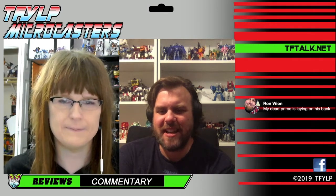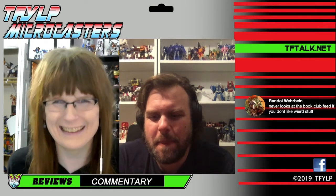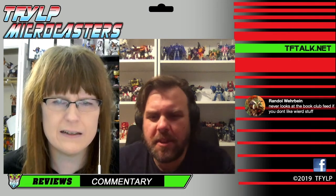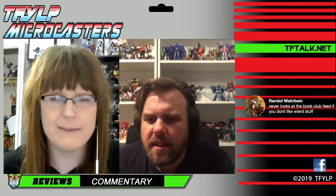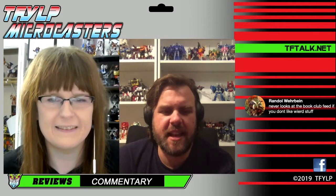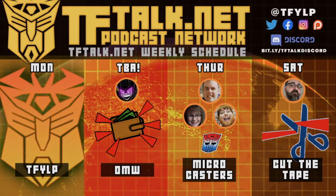Thanks to everyone in the chat. Thanks to Ron, Randall, and James. We will see you next week. Good night, everyone.